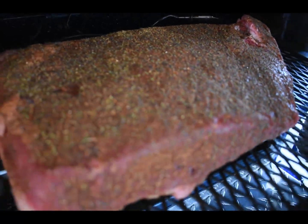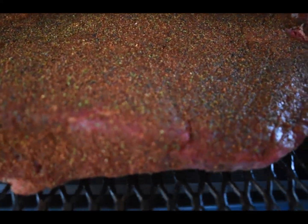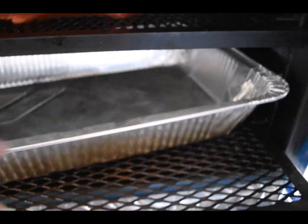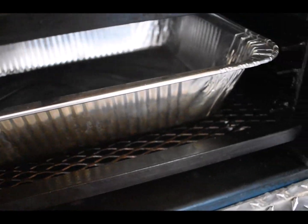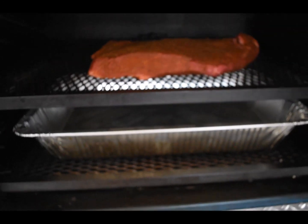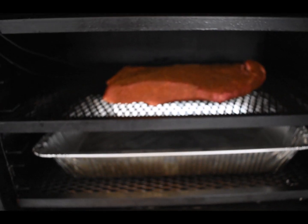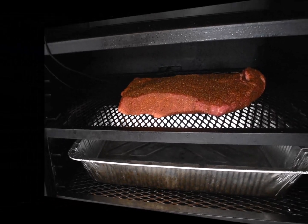We're gonna get this brisket flat on. Used Oak Ridge Black Ops rub, soaked in real good — I love the color on it. On this T&K I also like to put a foil pan under it, or foil the bottom. Easier on cleanup — that way I can just throw it away, not have to clean the whole smoker, just clean the grates. Be back in a little bit and get this thing cooking.